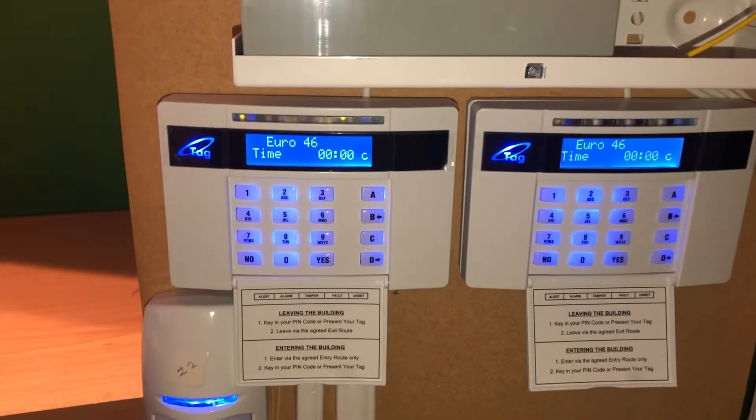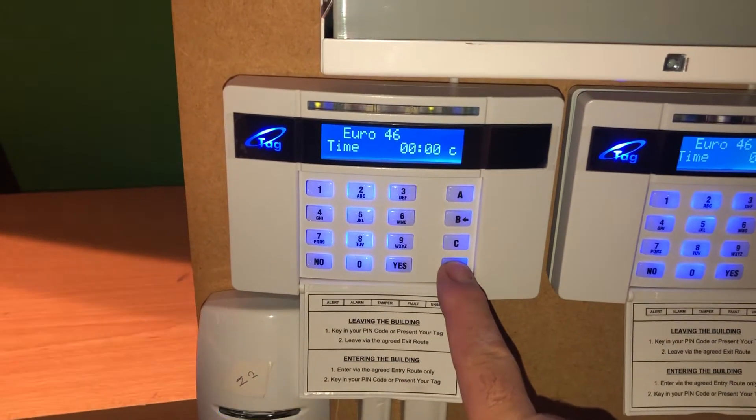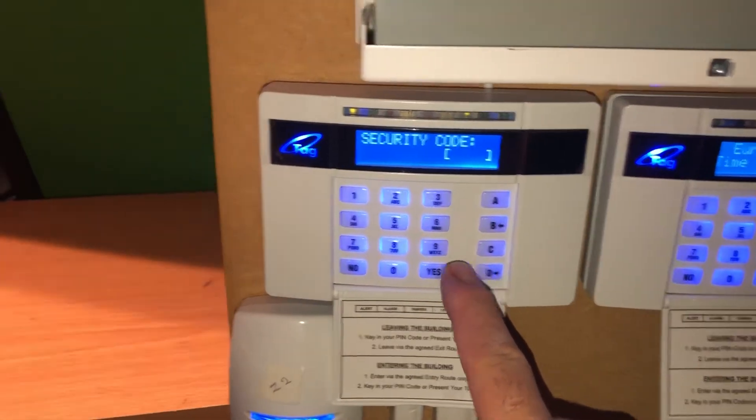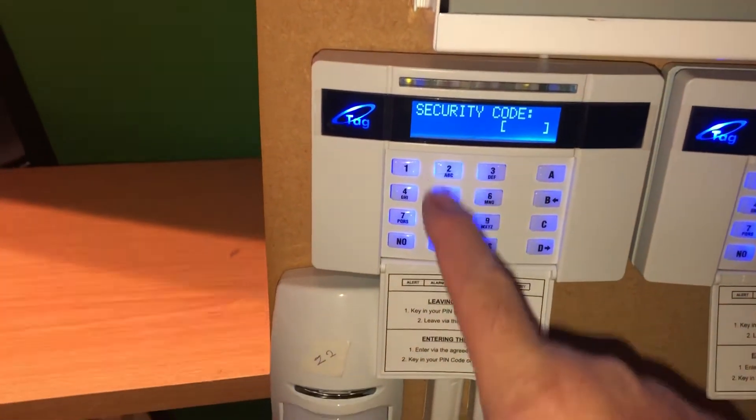When you power on for the first time, hold the D key for five seconds. Then the master code is 2000.